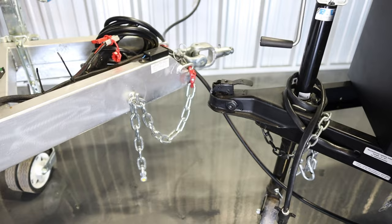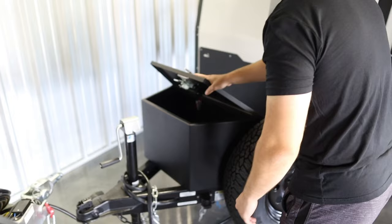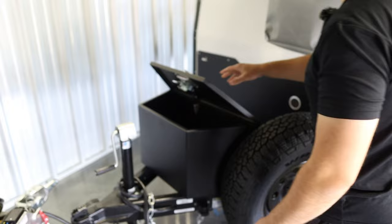You have your spare tire here, which is pretty useful. Right here you also have a storage box on the front.